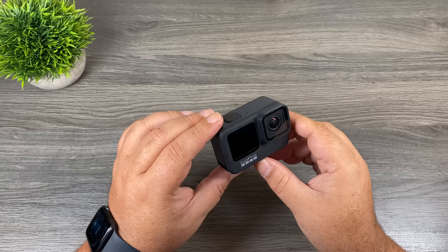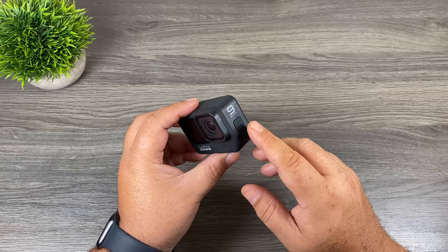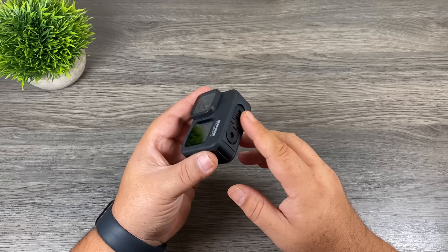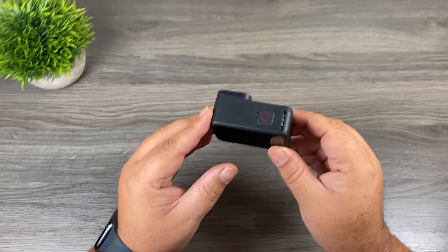This is the Hero 9 Black — let's take a closer look and go over all the buttons. On the side we have the power and mode button. A single press powers the camera on. When the camera is already on, a press of that button changes the shooting mode between photo, video, and time-lapse. A long press powers it off. At the top is our shutter button — depending on the mode, it'll either take a photo or record a video. At the bottom are the GoPro finger mounts, which fold out for mounting and fold away for handheld use.